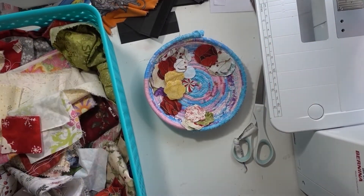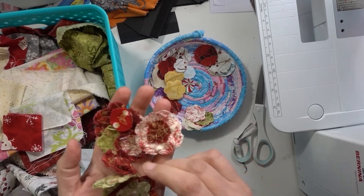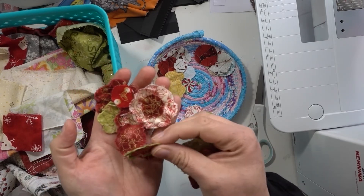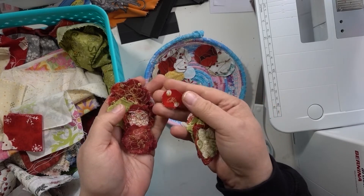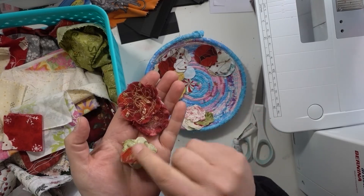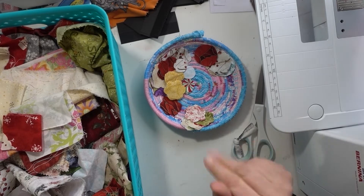Hi everyone, welcome back to my channel, welcome to Sewing Tuesday! Today we are going to make these cute flowers — they are all fabric sewn on the sewing machine. I did the slow stitch or free motion, whichever one you want to call it, and I think they turned out adorable. So let's get cracking.